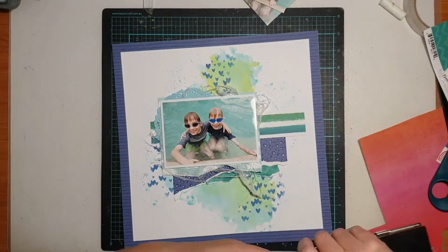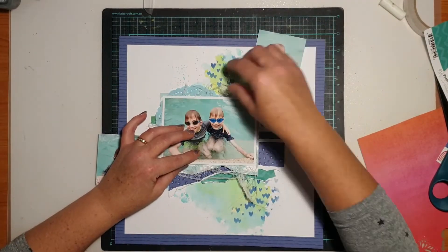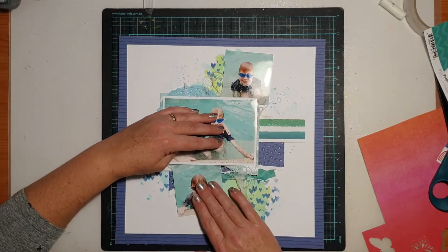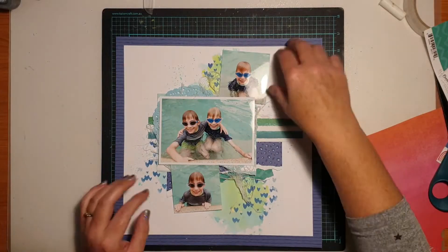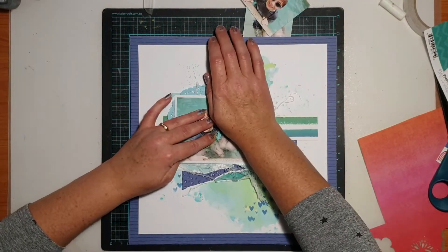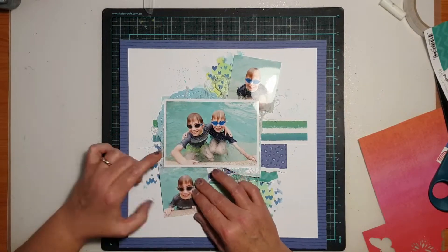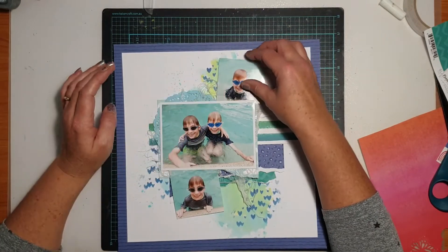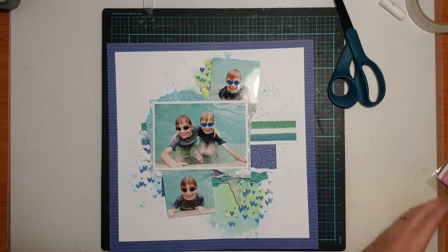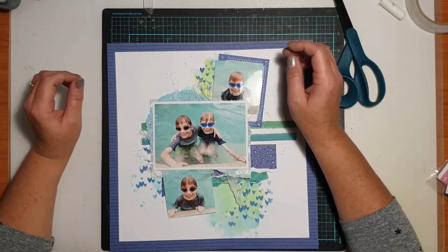I'm using my long arm stapler to staple the stack down onto the page so it won't wriggle around. I then went back to fiddling with the small square photos — I wanted the placement just right. They were getting a little bit lost on the page and needed a layer behind them. I took one of the cards from the pocket card pack — just a card with a blue frame on it — cut it in half, and tucked half behind the top square photo and half behind the bottom. That darker blue frame just helps lift them off the page, bring them to the eye, and separate them from the background.